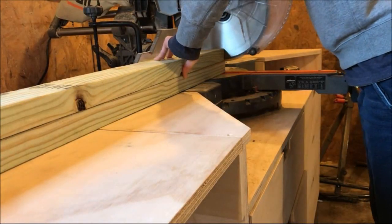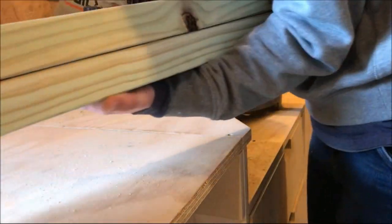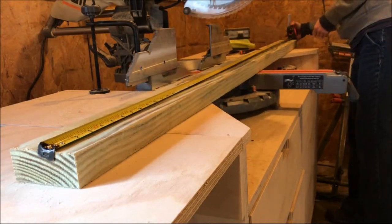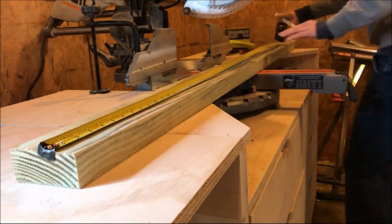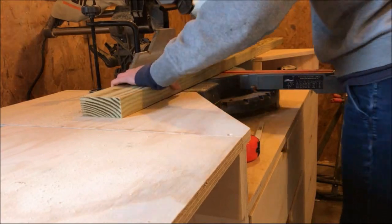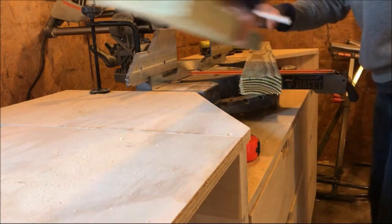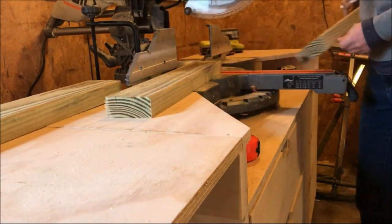Once I had the main box of the raised garden bed put together, I cut the smaller pieces for the small section on the top from 2x4 boards. I cut two 2x4s at six foot long, and then I cut two smaller 2x4s at only two foot long to create the small box that'll go on the middle of the raised garden bed. I cut these with a miter saw, but you could totally use a circular saw if you wanted.